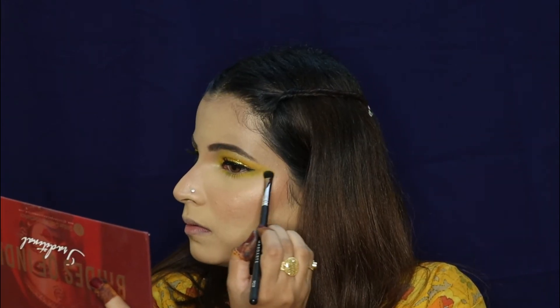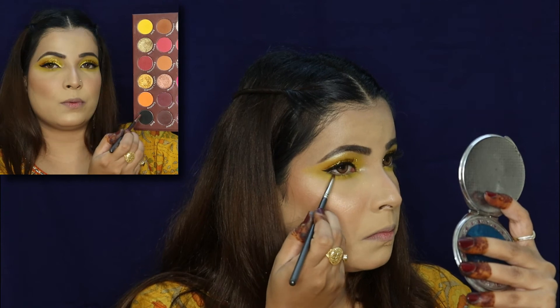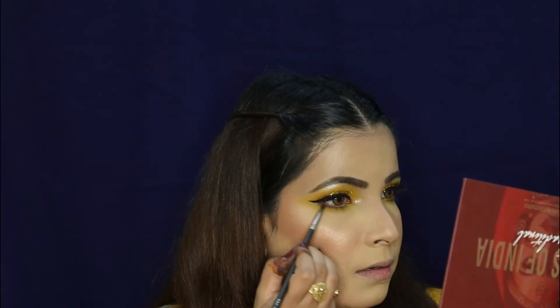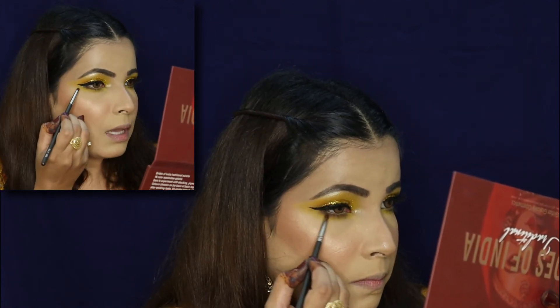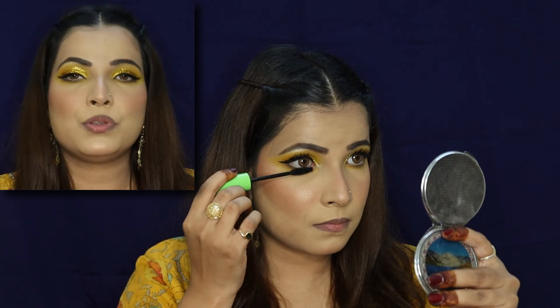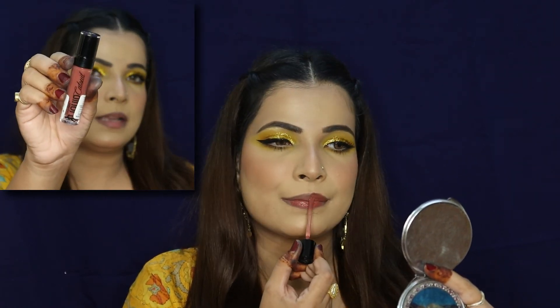Now let's complete the lower lash line eye makeup. I'm taking the Shai shade again and placing it under the eyes, connecting it to the corners. Now taking the shade Bold which is black, I'll apply it with a small smudging brush — number 386 — as a transition shade. I'm going to use a nude pencil from NYX in shade 01. I'll use Nykaa Like It Long Mascara on my lower lash lines. For lips I'm using Wet n Wild Liquid Lipstick in the shade Give Me Mocha. Finally, I'll finish off with Color Essence Setting Spray.